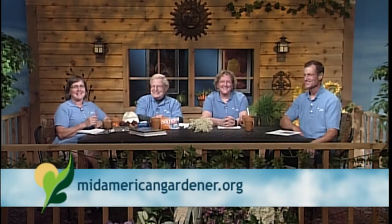Hello, and welcome to MidAmerican Gardener. We are so glad that you're here, and we are so glad to have our first live studio audience here with us. 50 excited gardeners, and we're really glad they're here.